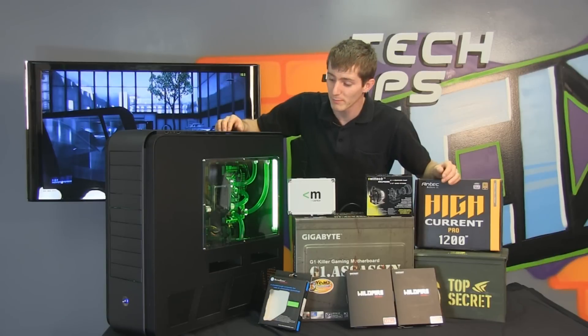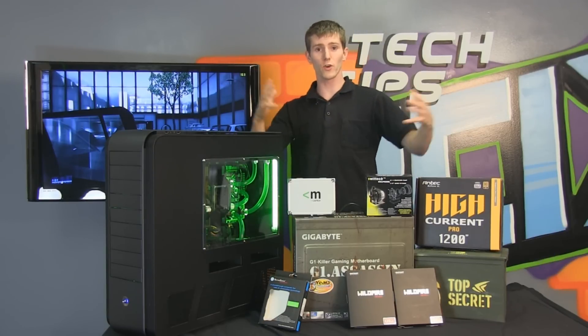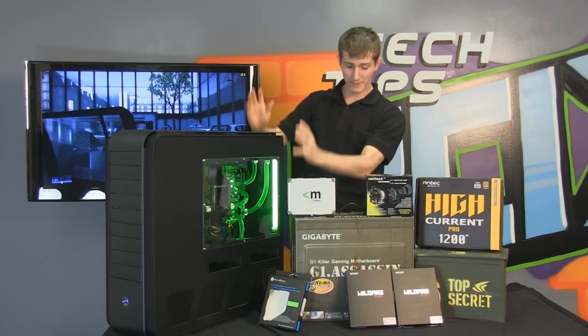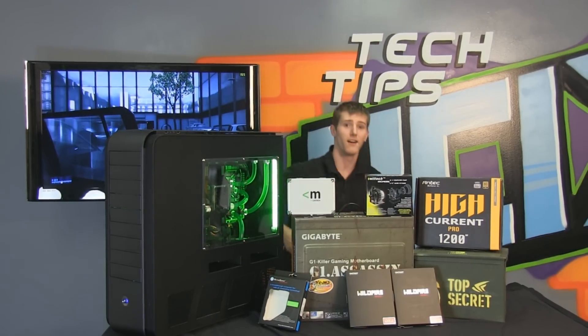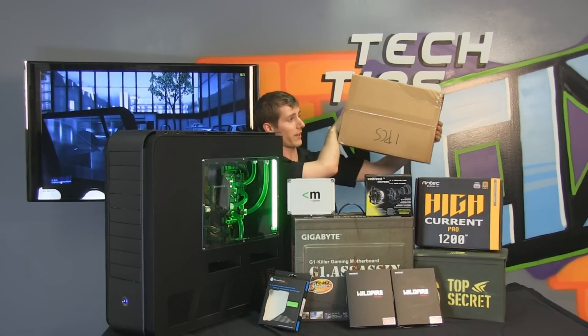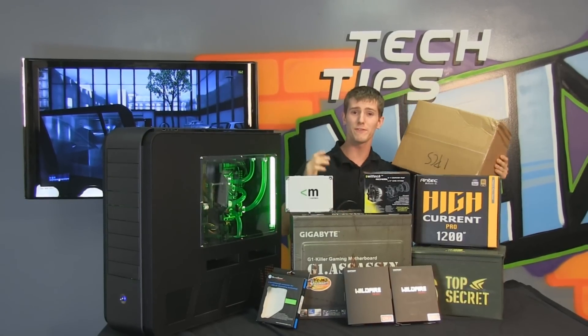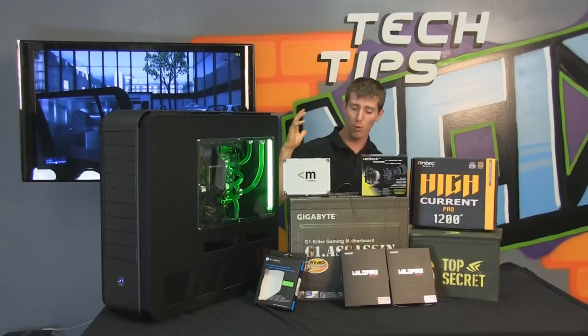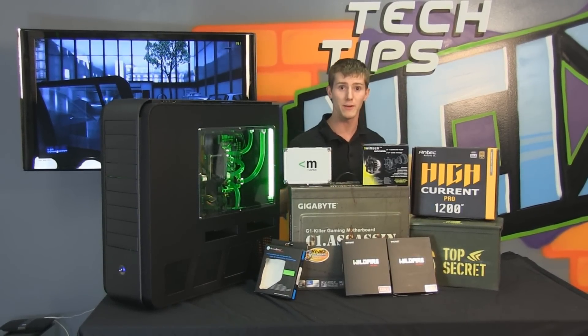So how extreme is this machine? Well, to give you guys some idea, just to look like a normal sized person next to this case and all this hardware, I was standing on this box — standing on it edgewise — so I had to give myself an extra foot of height to not be dwarfed by the magnitude of the hardware I'm surrounded by right now.